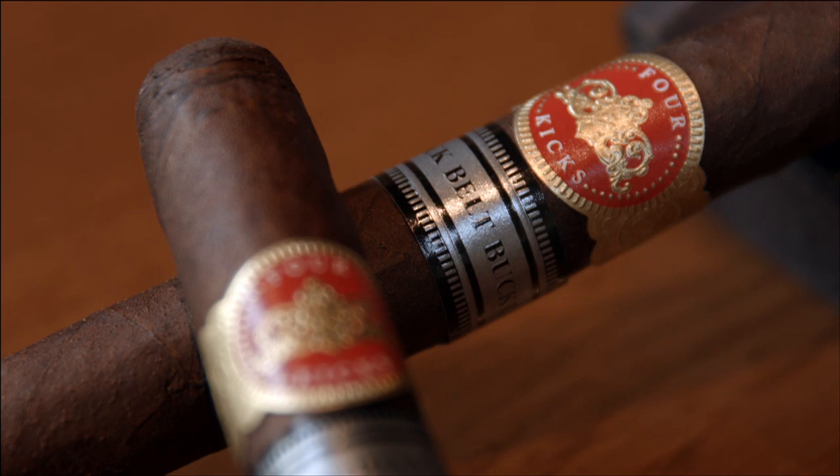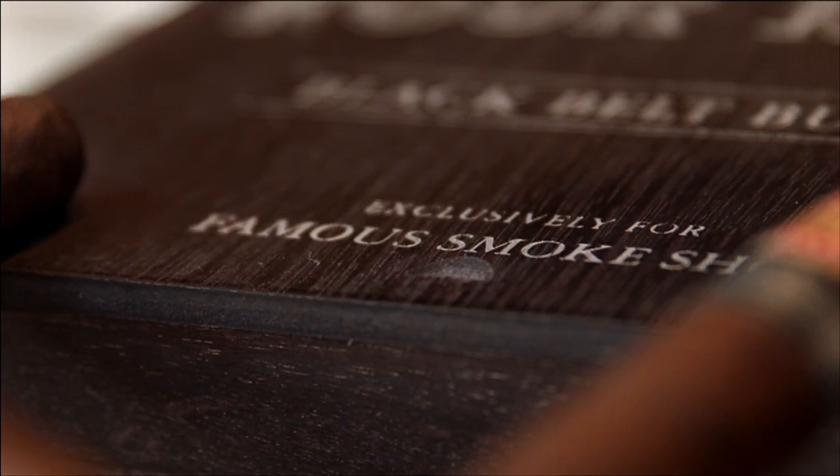Does size matter? This is a Corona Gorda. I don't usually smoke this size. I think size does matter when you're blending cigars. When manufacturers are creating a cigar, they try to blend it in a Robusto or a Toro size, so when they have to mix up the proportions it's easy to go to a Churchill or a short Robusto without changing the flavor much. Size is all about proportion. Since it's a thinner cigar, you have a lot more of the wrapper tobacco influencing the flavor. The Connecticut Broadleaf Maduro is sweet, very rich, and it's got a ton of flavor. In this case, size really does matter.